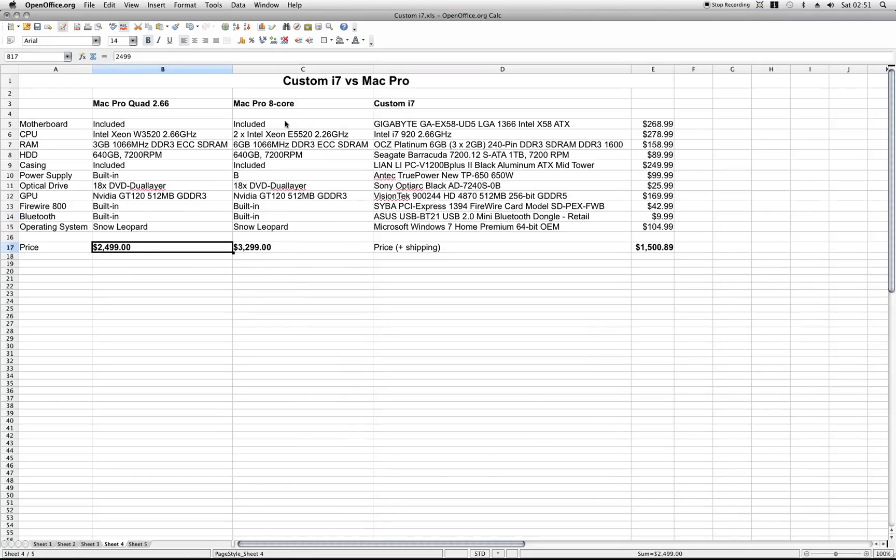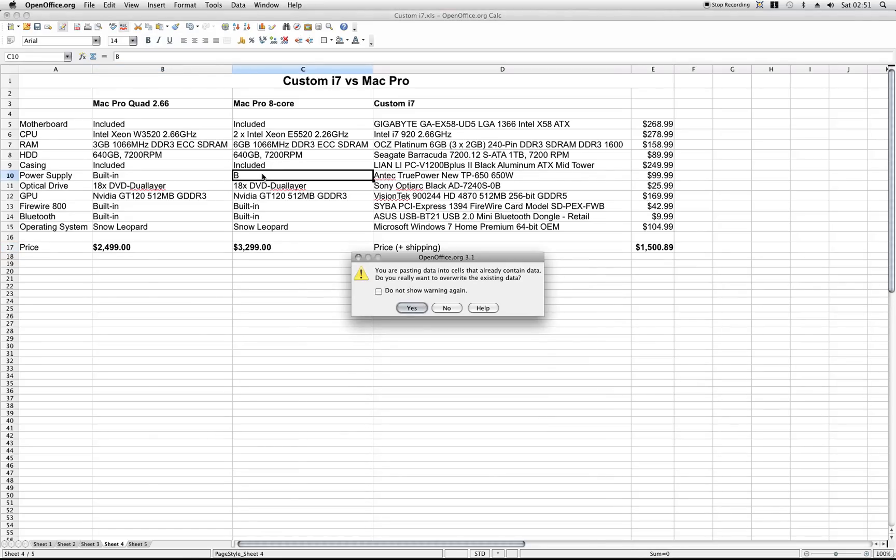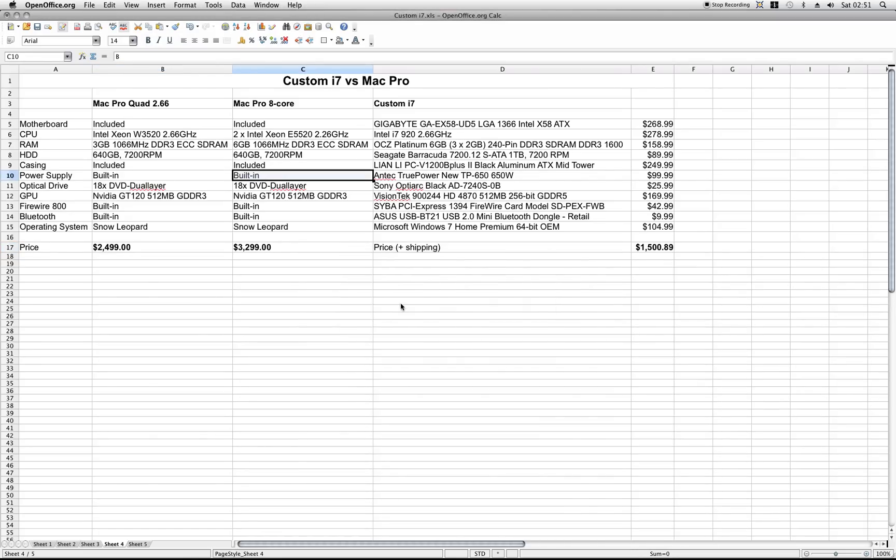And the Mac Pro 8-core has a different processor — E5520 at 2.26 GHz, two of them — 6 gigs of RAM, 640 gigs of hard drive space, same 18-speed DVD dual-layer, same graphics card, same FireWire, same Bluetooth, and of course the same operating system. The price is $3,299.